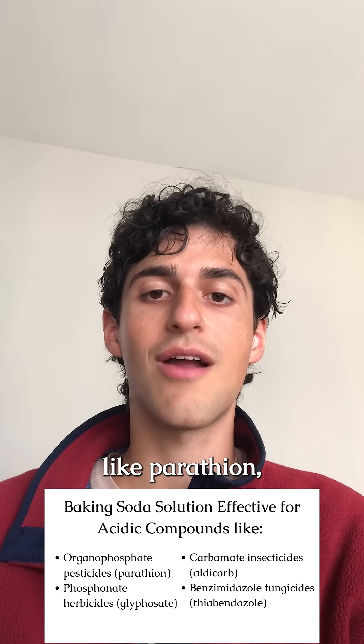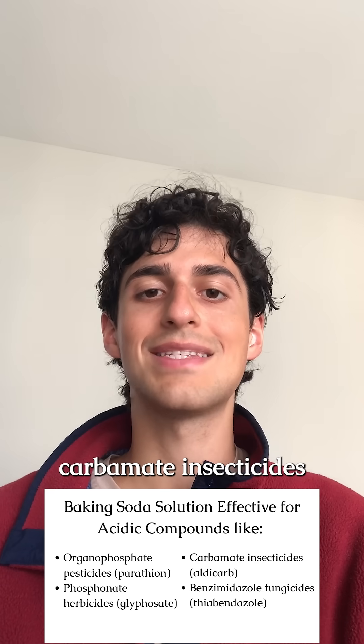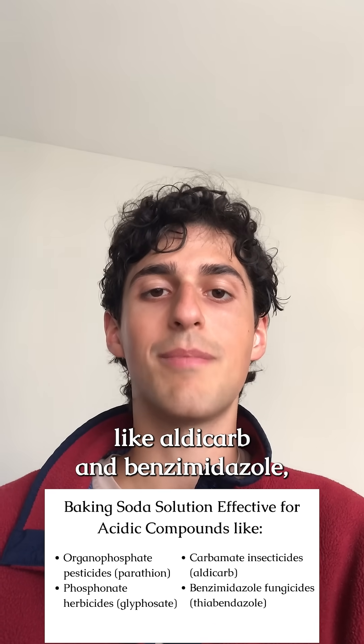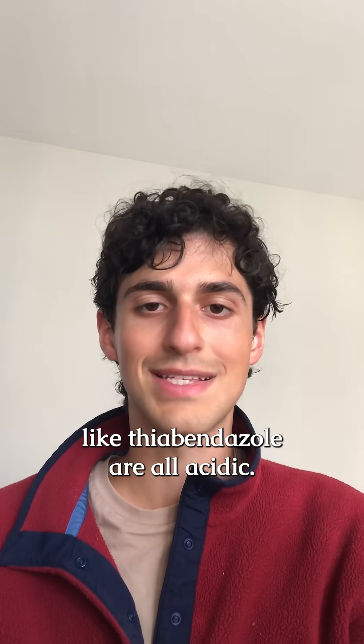Organophosphate pesticides like parathion, chloropyrifos, diazinon, and phosmate, carbamate insecticides like aldacarb and benzimidazole, and fungicides like thiabendazole are all acidic.